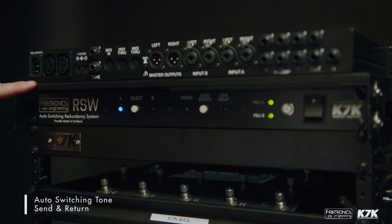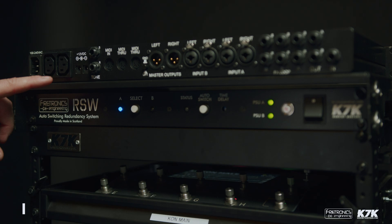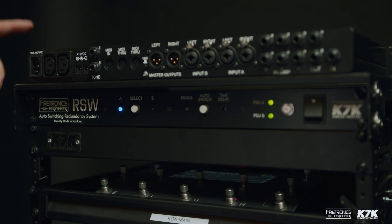In the power section of the RSW we've incorporated two 12 volt, 3 amp isolated Mean Well power supplies. Next to that we have two IEC outputs, followed by the main IEC input. This whole power section is controlled by the main switch on the front and is also protected by the 10 amp breaker.